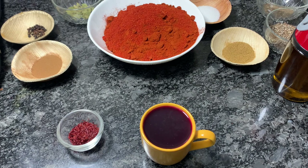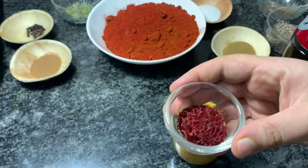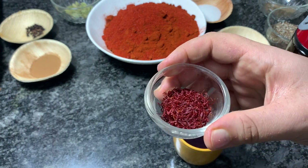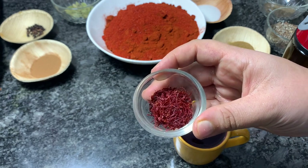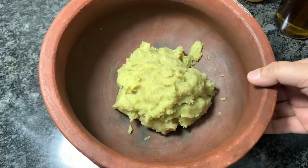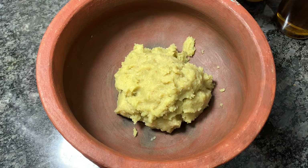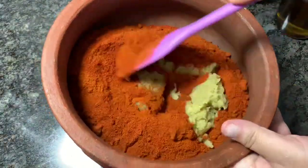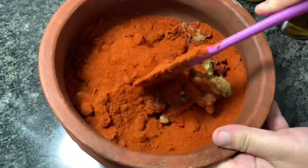All the whole spices have to be crushed. Only cumin seeds we are going to use as whole. I have also taken around 4 grams of saffron that we will be using. First, I have made a paste of garlic and prawn or shallots — you can make it manually also. Then we have to add Kashmiri chili powder to it, give it a mix, and then add the other spices.